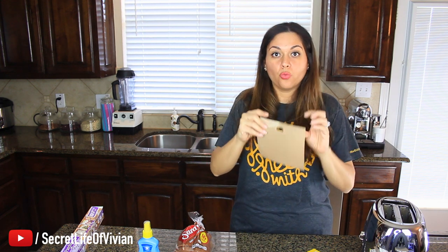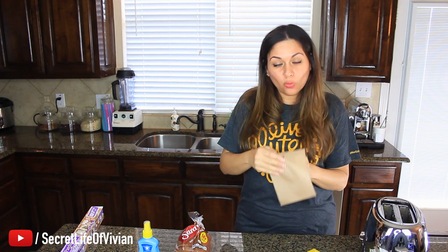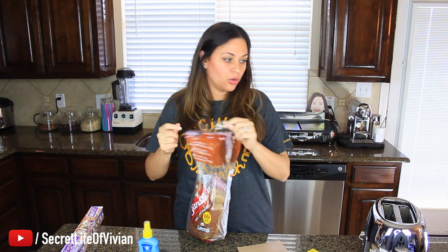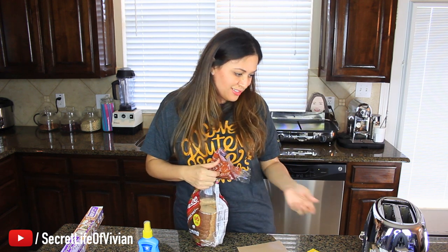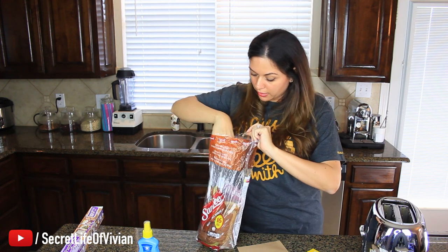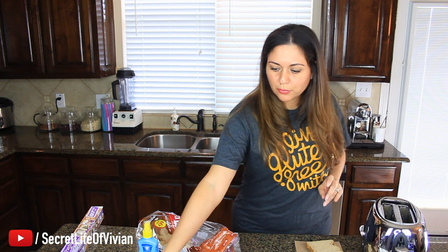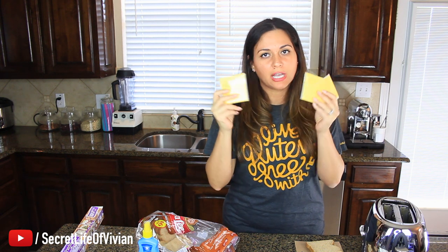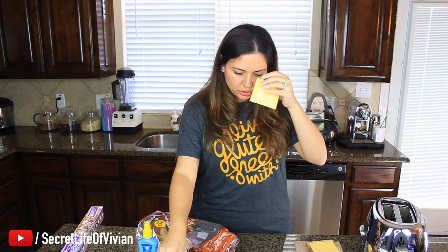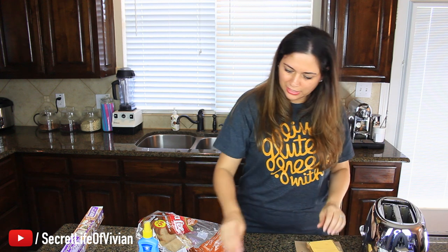I'm gonna make one sandwich with one of the toaster bags, and then one sandwich with my little kitchen hack. Do I need to preheat my toaster? I don't think so — my toaster doesn't need preheat. So two slices of bread, I'm gonna do three slices of cheese because I want it to be a cheesy cheese sandwich. Oh yeah, this is gonna be good.